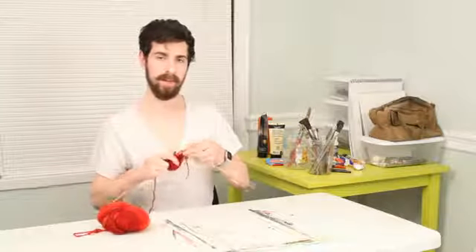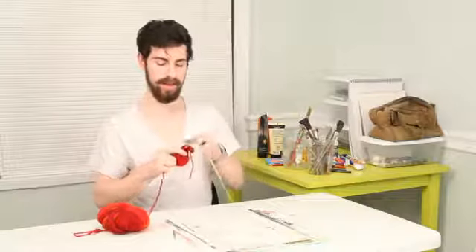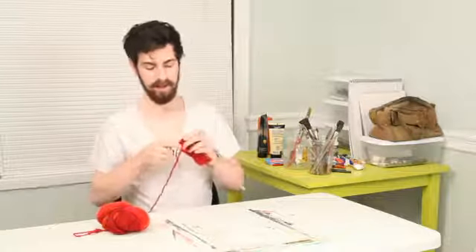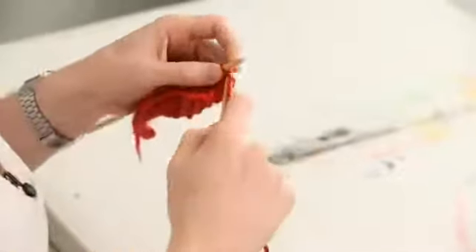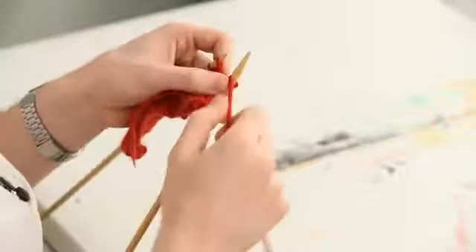So this time I'm not going to bring the yarn around to the front, I'm going to leave it in the back. I'm still going to slip that last stitch over, but instead of purling the first stitch, I'm going to knit it through the back. So instead of going into the front like regular, I'm going to go into the back of the loop, knit it that way, and then bring it around and continue the seed stitch.